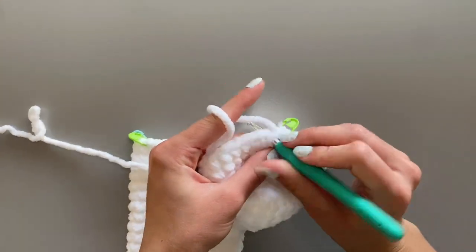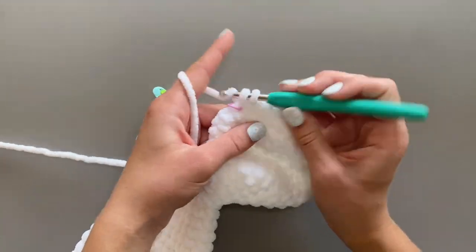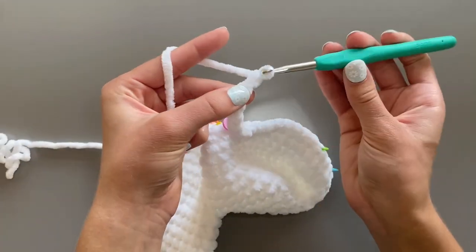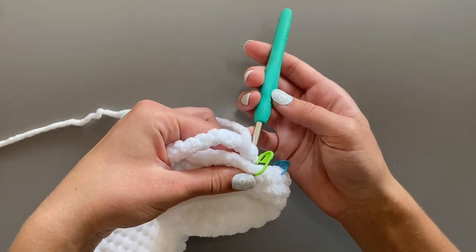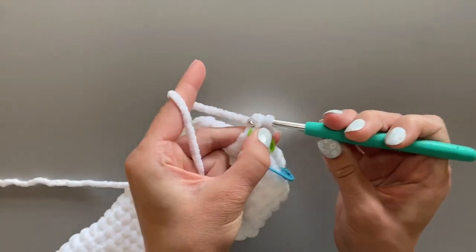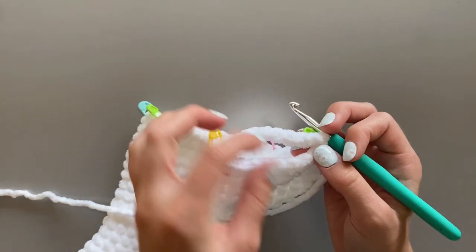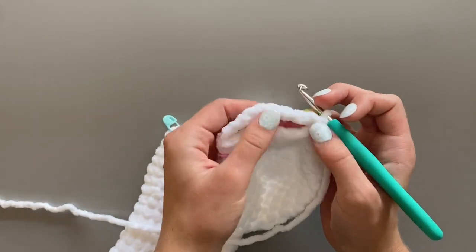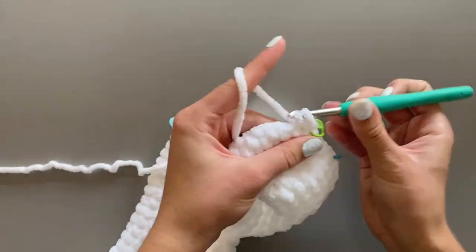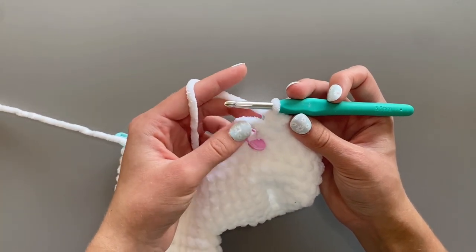Starting at the green stitch marker, I'm going to crochet nine single crochet stitches. Once I am done with my nine single crochet, I'm going to chain nine stitches. Once I am finished with my chain, I'm going to slip stitch into the first single crochet of the leg — the one that has the stitch marker in it. When you reach the chain, to make it a little bit easier, make sure to crochet in the back loop only.